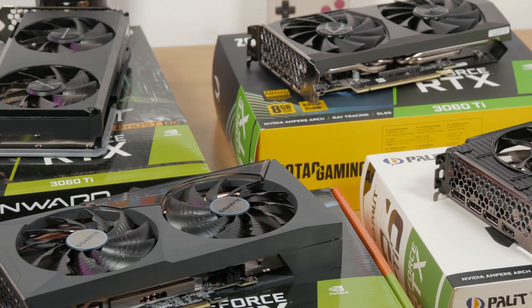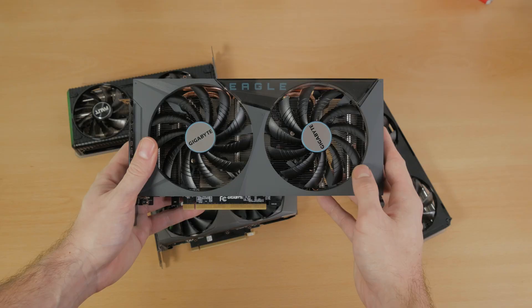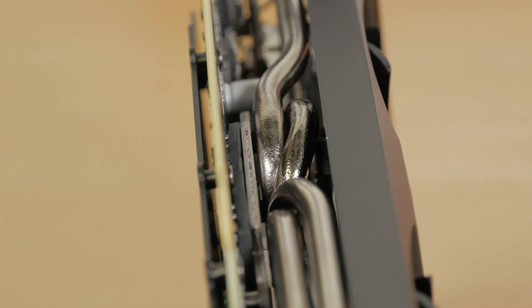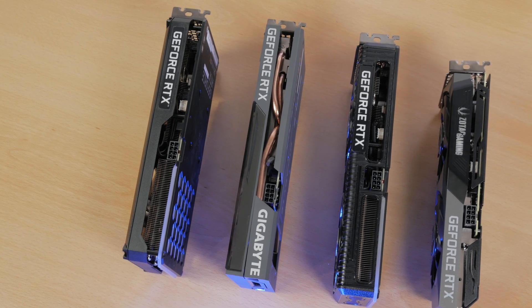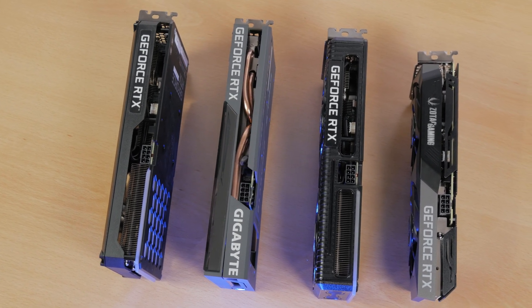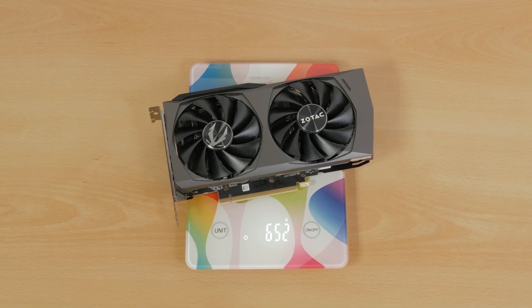Let's take a closer look at just that. All of the models have a dual 90mm fan configuration, except Gigabyte which has a 92mm one — it will be interesting to see what difference this brings in, if at all. They all also have a pretty nice chunk of aluminum heatsinks attached to the GPU, memory, and power design, some separated into more pieces, some as a single piece, with three heat pipes going through them, while the Zotac one has four. It's actually among the heaviest ones, but that doesn't have to be an indicator of good performance, though it is something that could promise that.